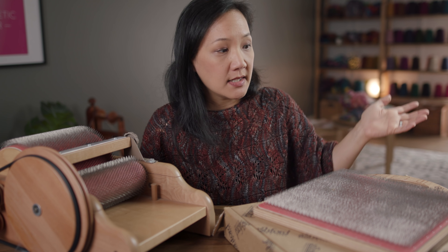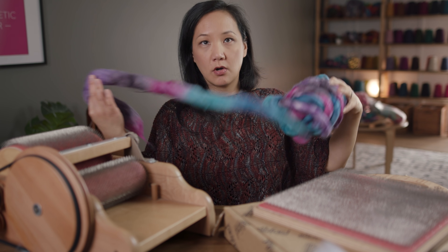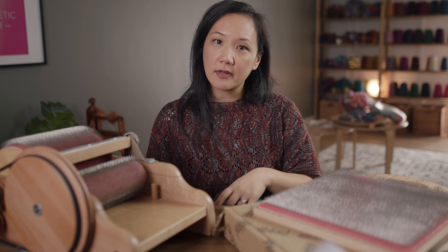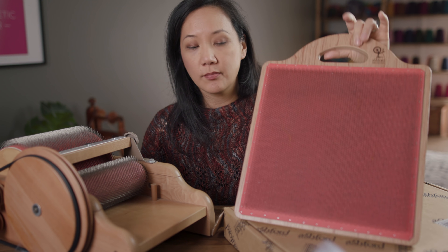Like many of you maybe, I have been spinning combed top — commercial combed top that has been hand painted. I've been spinning this kind of stuff for many, many years. A couple of years ago I got introduced to the idea of a blending board, which is this — this is the Ashford blending board.